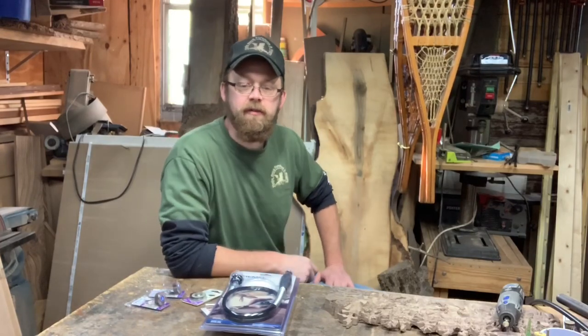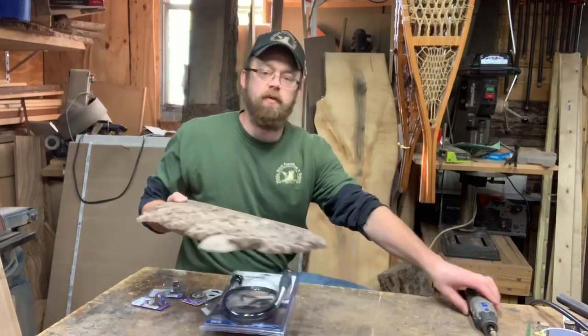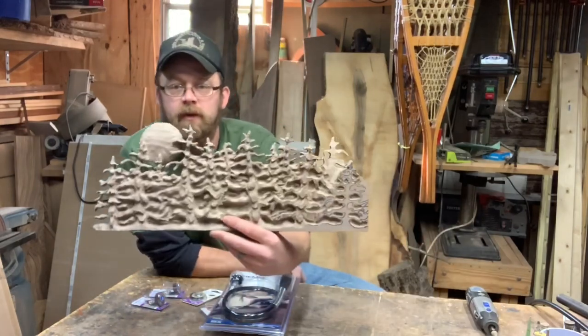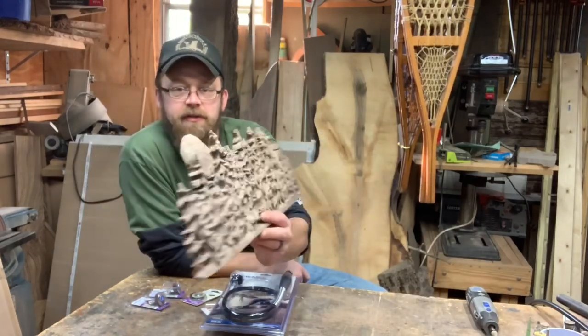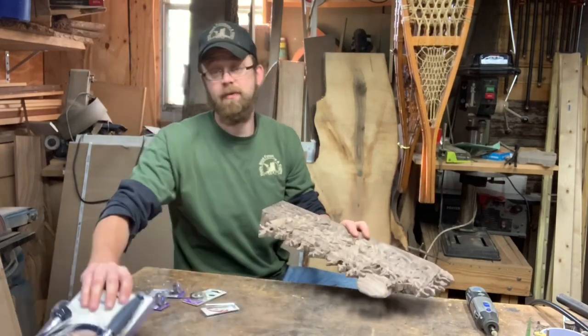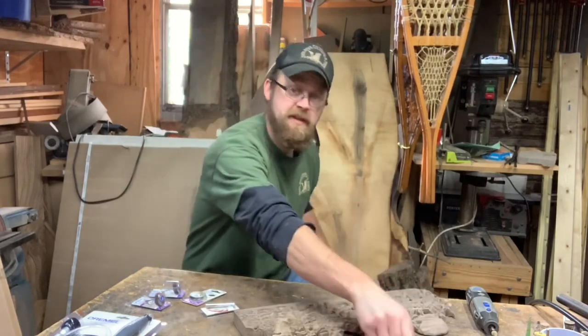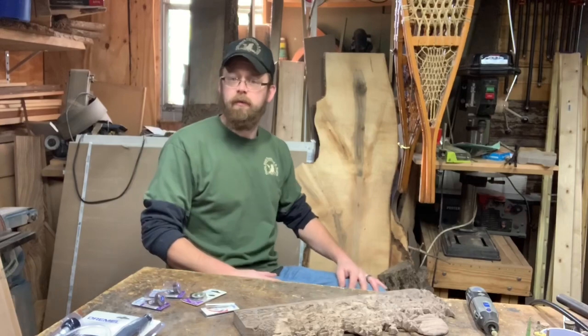Hey everybody, welcome to the channel. If you've been following along, you know I've been working on carving up some black walnut from a bunch of recent videos. This is just a project I've been working on. I've got a lot of time into it and that's why most of my recent videos have been based around it. This is just what I'm doing right now, so I'll just keep sharing what I've got going on with you guys.